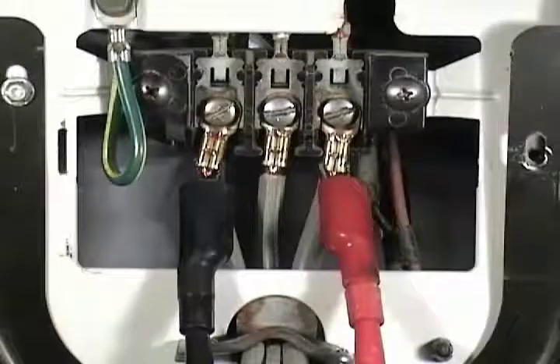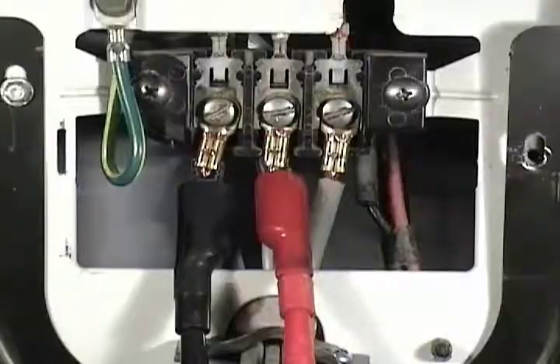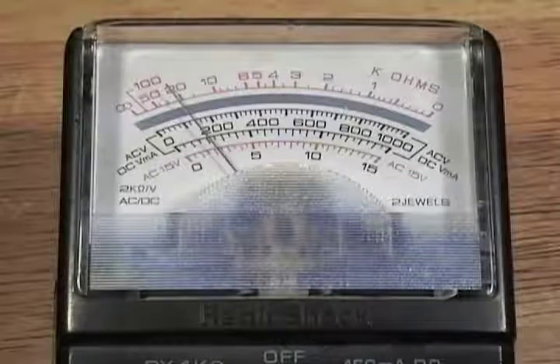Disconnect the dryer from the wall outlet. Connect the black test probe to the neutral terminal in the middle. Connect the dryer to the wall outlet. The readings should be about 120 volts AC.